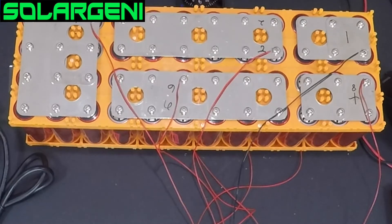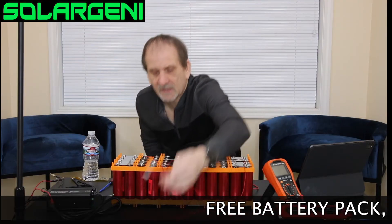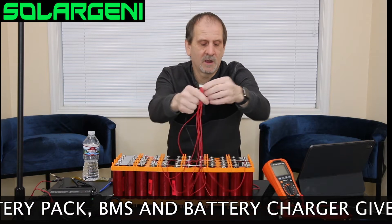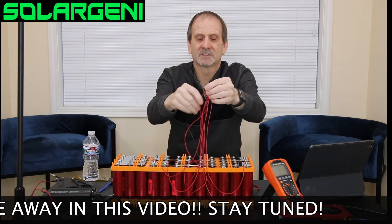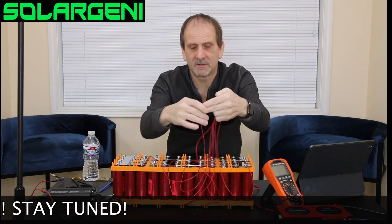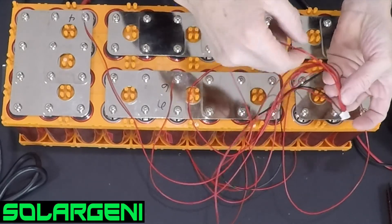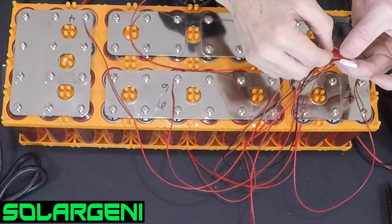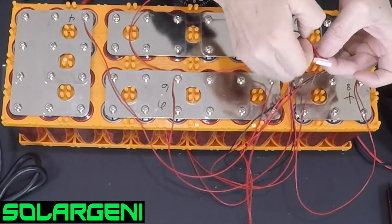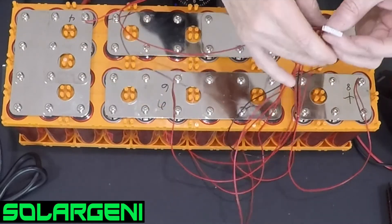What I've done is taken my BMS balance lead and connected the negative wire right to my battery negative. Then the first wire next to it is number one, which goes underneath. The next is number two — going right to my number two spot. Then number three goes back under the battery, number four comes to my number four spot, and six and eight follow the same pattern.